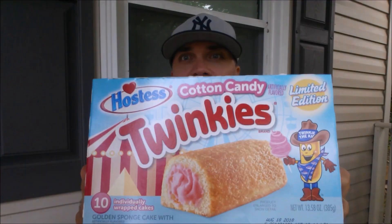All right, this is quick — Cotton Candy Twinkies. Do we need this? Cue the intro.